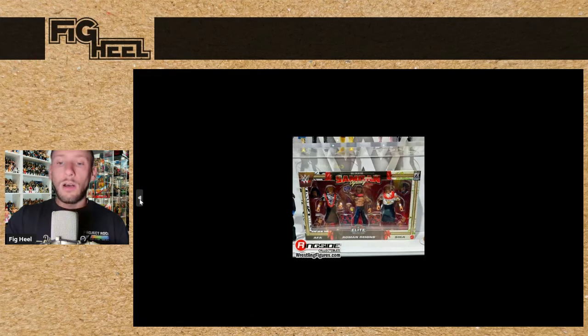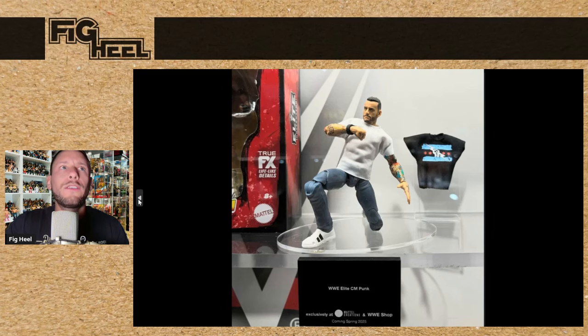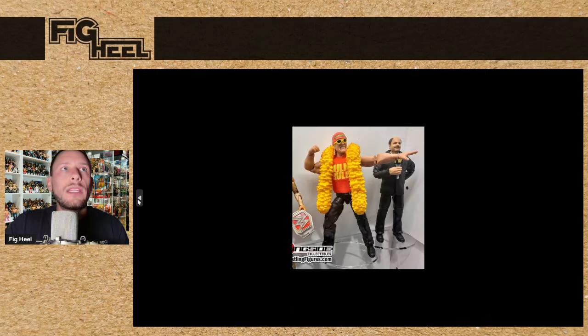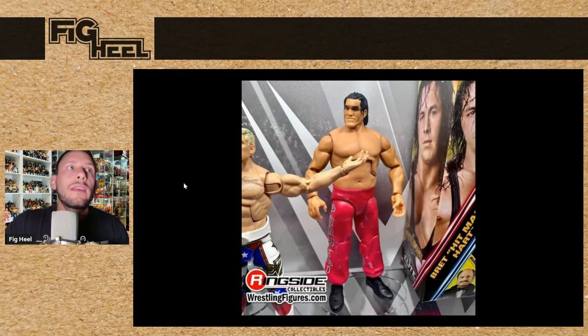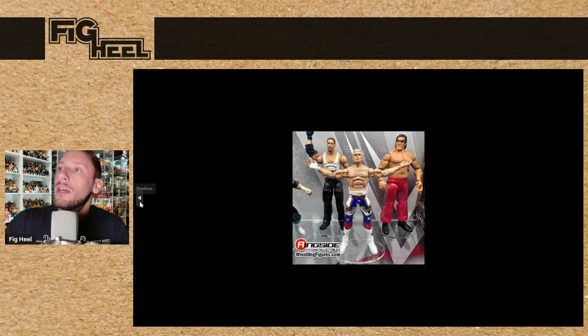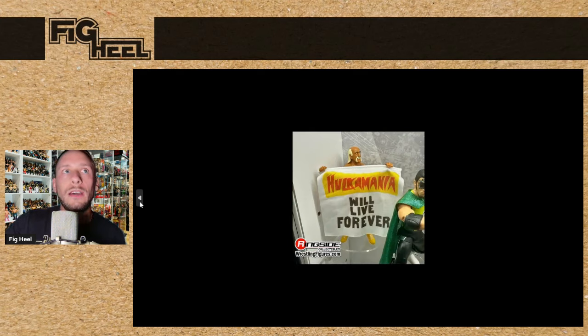These Elite 3-Packs are very fun and unique. I think the future of the WWE Mattel line still has some excitement — I just think we need to back off of how many re-releases we're doing in this line. Hope you guys like this video. Don't forget to like, comment, and subscribe. Follow me on Instagram, TikTok, and Twitter at FigHeel — Twitter is at TheFigHeel. Pick up the Wrestling Figure Encyclopedia available now on Amazon.com.